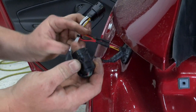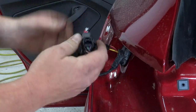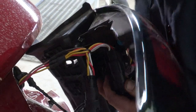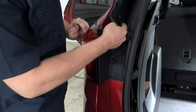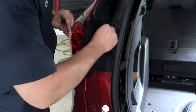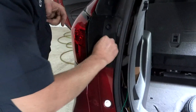Next thing we'll do is go ahead and connect these two together just like so. We've got everything connected. Let's connect our tail light up here and clip that into place. We're going to make sure that this is out of the way, and we will go ahead and reinstall our tail light. After we get our tail light in, you just want to make sure that your rubber here sits on top of the edge of the tail light. Then we can put our screws in, tighten those down, and put our little caps back on.